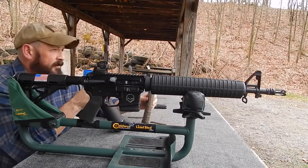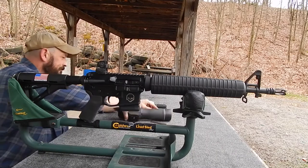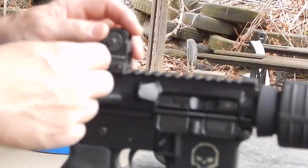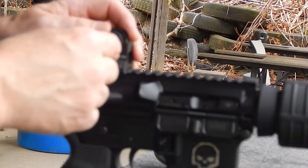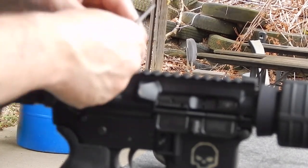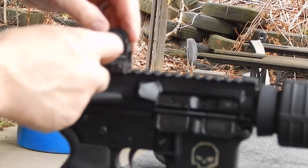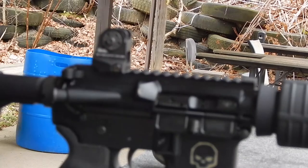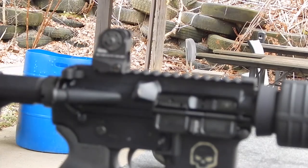Let's check the paper. We need to come left again. We'll go two clicks left — one, two. I think that's enough there.